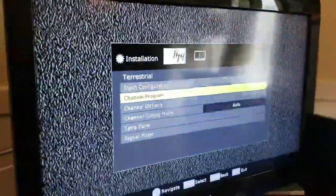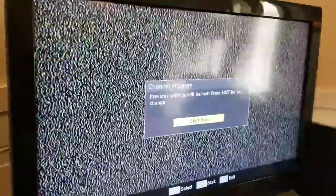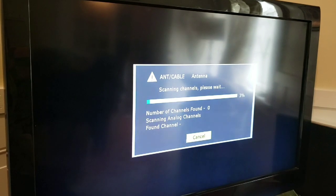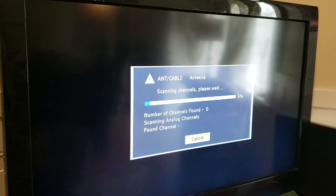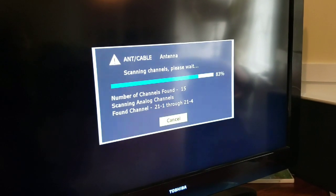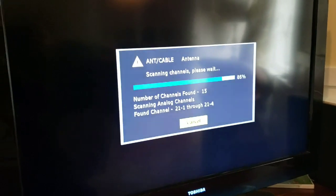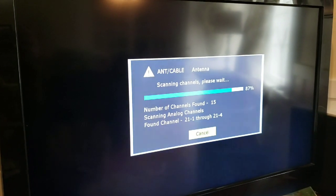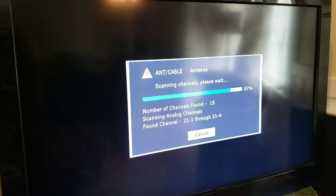Now we're going to try the antenna sitting over in the window to see if we get more than the eight channels. I'm not going to record the entire scan; I'll just bring it back at the end. We had eight last time — let's see if we have more this time. Just an update: it's about 83% done and it's already found almost twice as many channels, just by being across the room a few feet to the window. It's at 15 channels found — very interesting.